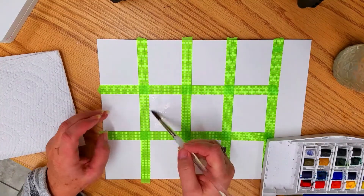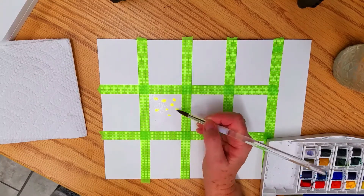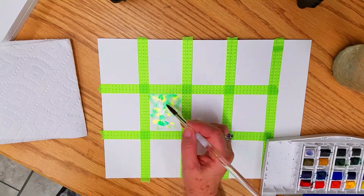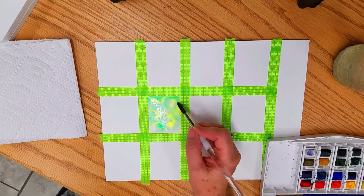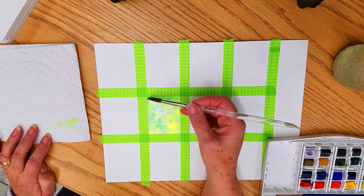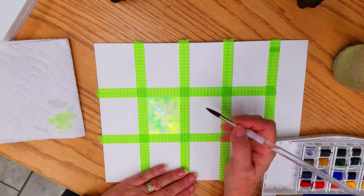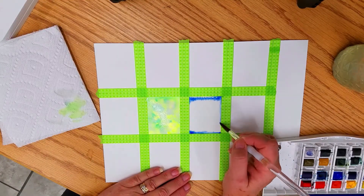I'm wetting down my paper, just moistening it, then dotting in some color and letting the color flow with the water. The colors blossom and blend together, making a very pretty background. Adding more color and moving the paint around with my brush until I get it the way I like it — that would make a nice tag for any occasion. On the next one, I'm doing color around the edges and letting it bleed to the center.